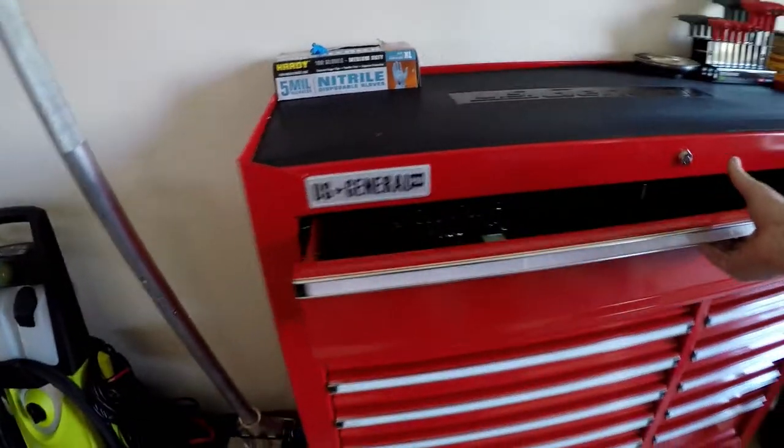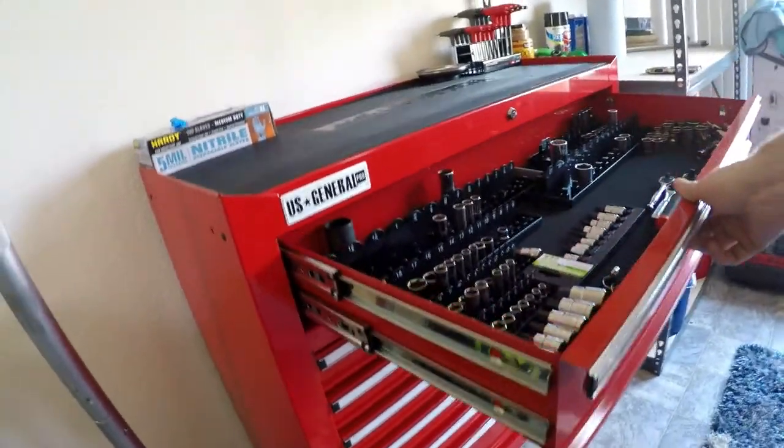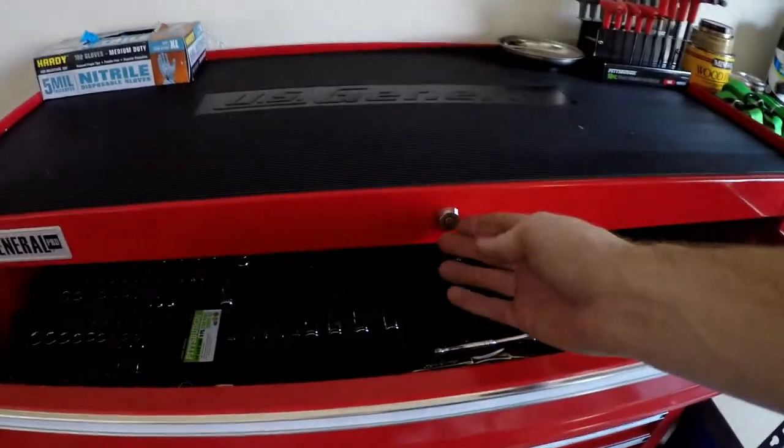I've just got to put everything in its new home. I got it set up right here, and it seems like it's going to work out great. It's the first rolling toolbox that I've bought, and it's really heavy duty, especially for what people tend to think about Harbor Freight. The drawer slides are great. Obviously it's not a Snap-on, but it also didn't cost me $1,500.